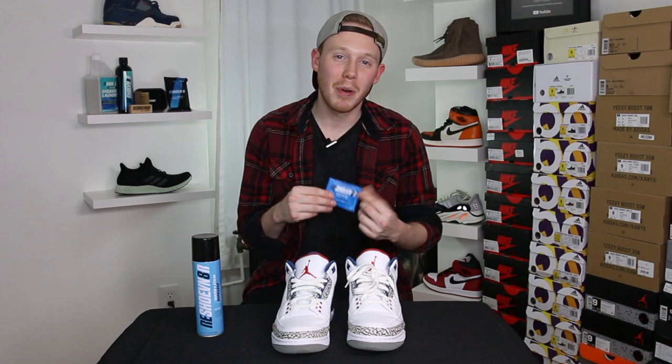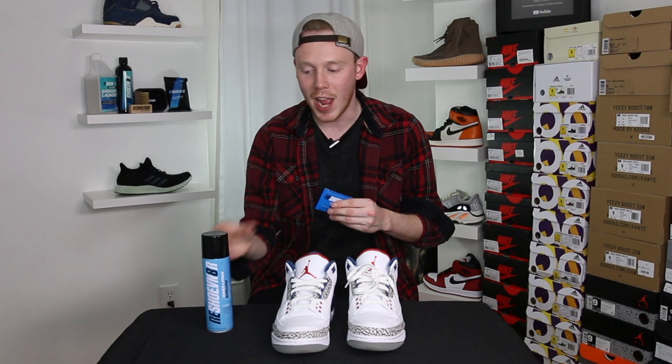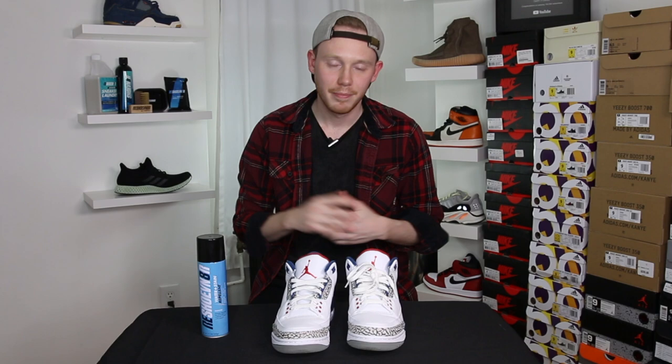I haven't resorted to putting them in my wallet yet, but actually that might not be a bad idea. If you guys want to check out the sneaker wipes or any of Reshoevinator's other products including the water and stain repellent, make sure to click the link in the description. Also make sure to use my discount code Seth for 10% off your entire order. But now let's treat these shoes.